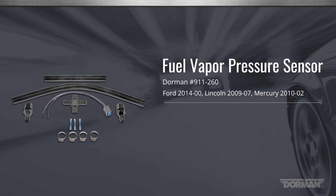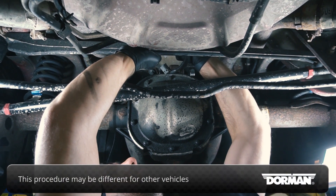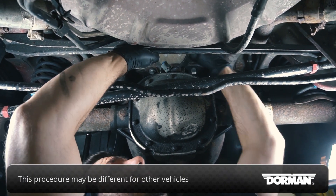Welcome to Dorman Products installation video for the fuel vapor pressure sensor for various Ford, Lincoln and Mercury vehicles. This installation is considered medium and should take less than an hour to perform. This installation is being performed on a Ford Mustang. Please note that the procedure may be slightly different for other vehicles.